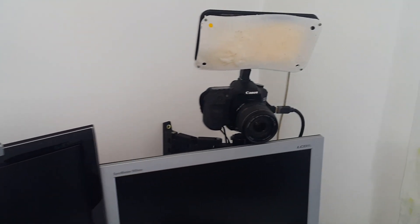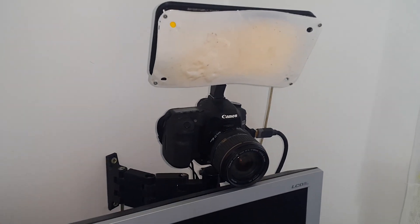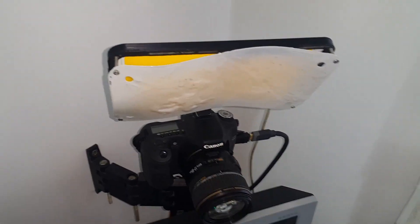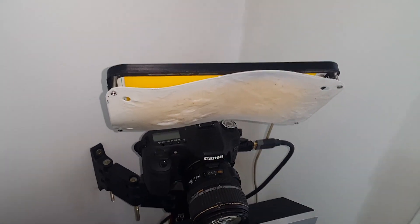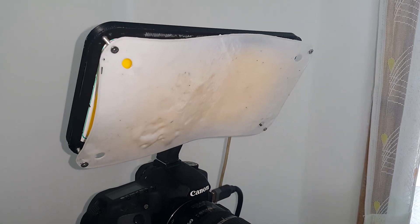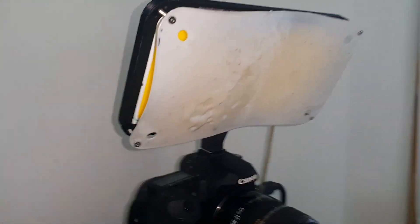My next print was a diffuser for my homemade video light. The previous one was from PLA and as you see it deformed completely from the heat of the LED when I forgot the light on all night.